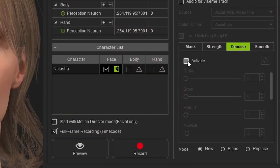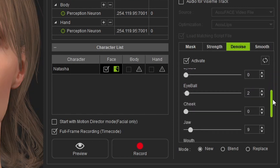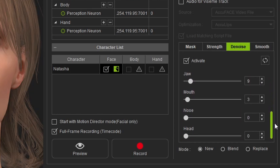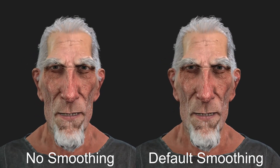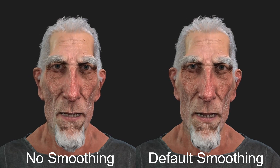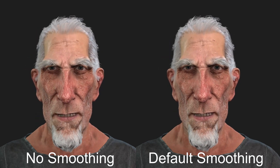The Denoise tab can be extremely useful if you're getting some high-frequency jitter in the motion capture, which can be due to video noise in the camera footage or the tracking itself as it's attempting to follow the video features. The Smooth tab is like the one you'll want to use the least, if at all, as it'll flatten out the acting pretty quickly. But obviously they're here for a reason and certainly will be helpful in certain circumstances, so definitely don't disregard them completely.